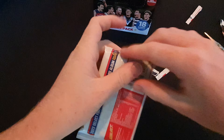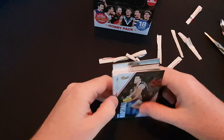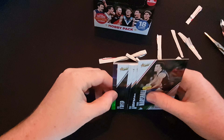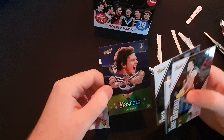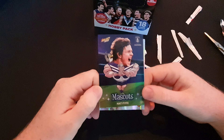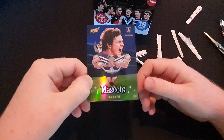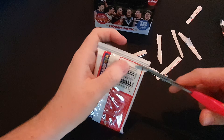I was so close to cutting into a card then - that would not be good, it's always best to avoid that. Charlie Cameron common parallel, Nat 5 footy mascots. I must say I'm a bit of a fan of the mascot cards this year compared to the starbursts or whatever they were called last year - it was a much needed change and an improvement.